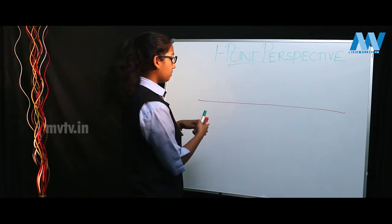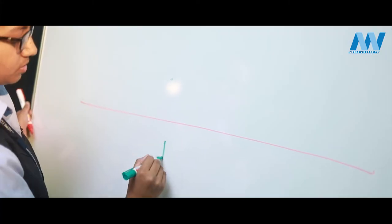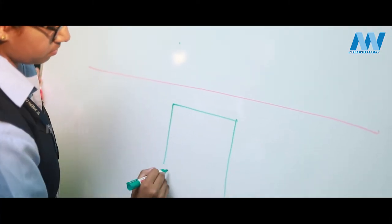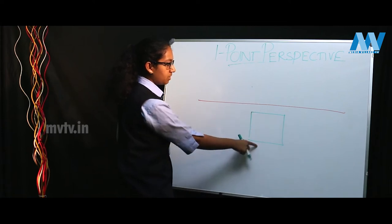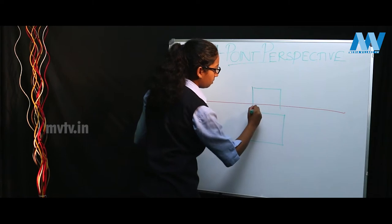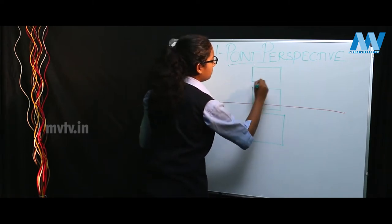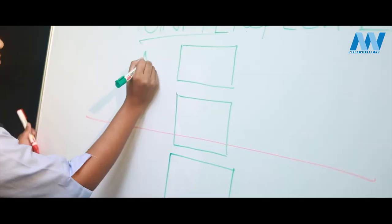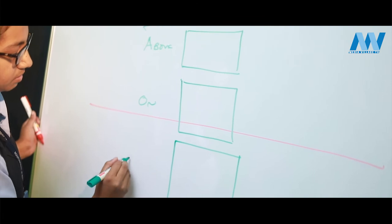Suppose you have a square here — this square is below your eye level. If you have a square here, it is on your eye level. And a square here would be above your eye level. So: above eye level, on eye level, and below eye level.